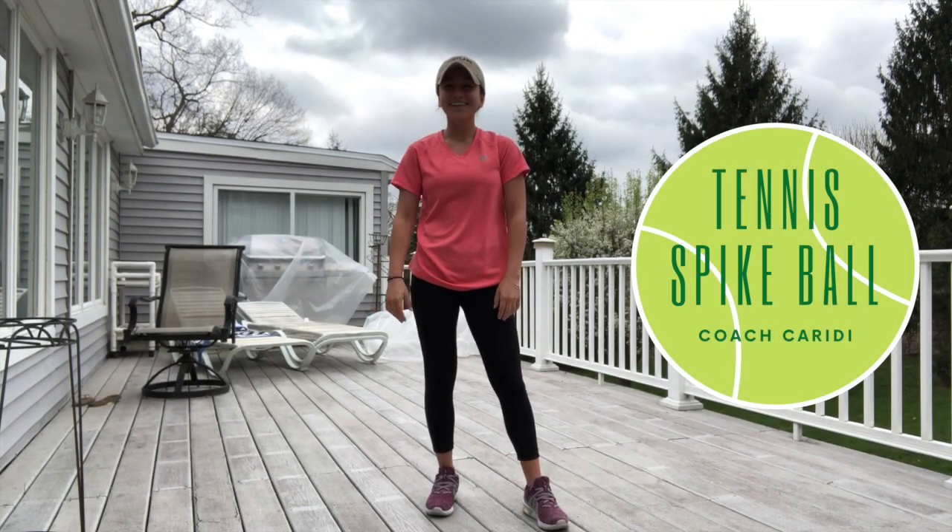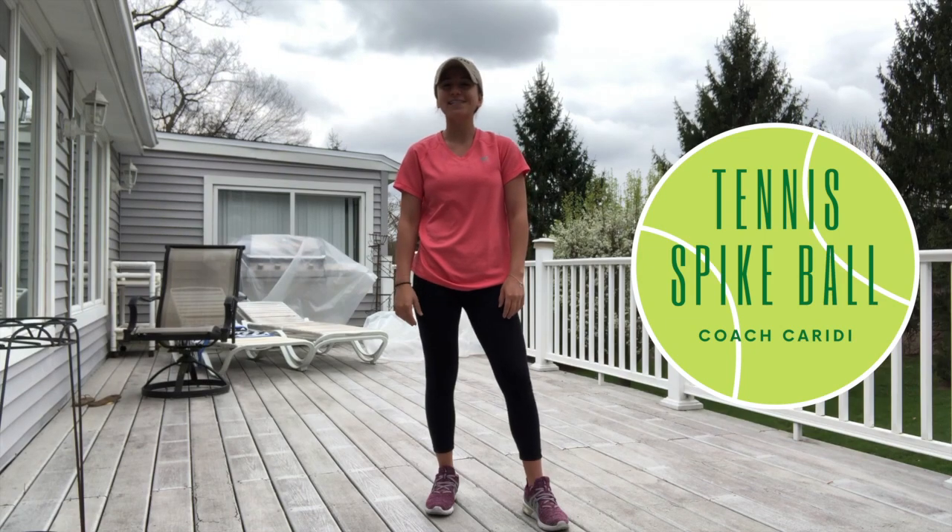Hey everyone, Coach Karidi here again with another activity. This activity is called Tennis Spike Ball.